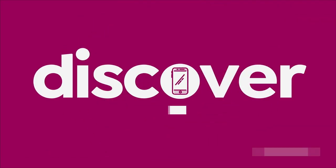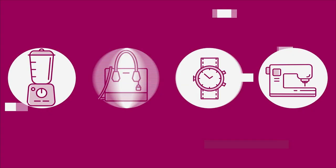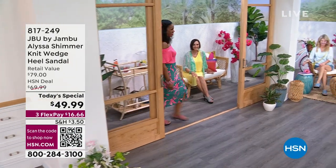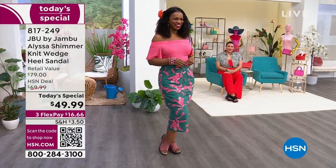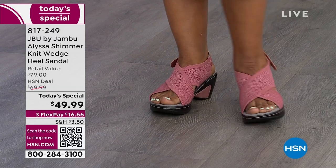Welcome to today's special. Hello, Ingrid. How cute is this sandal? It's called Alyssa. Adorable in the rose — look at the shimmer on that.